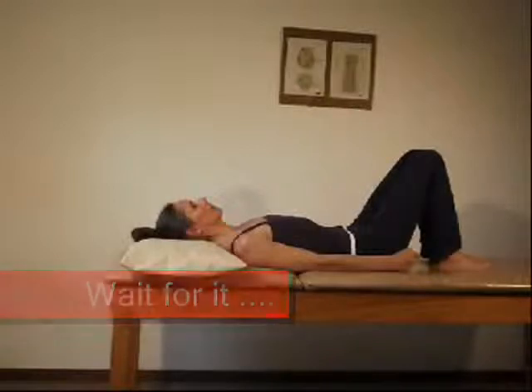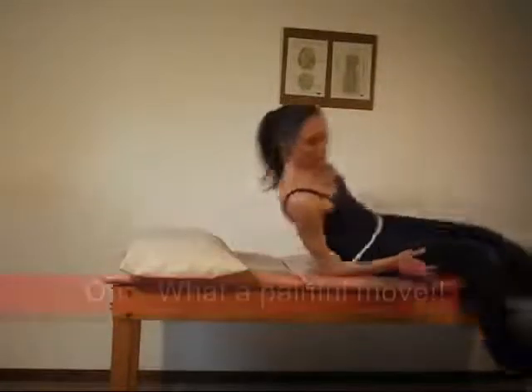Wait for it... here it comes. Oh, what a painful move!